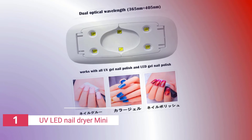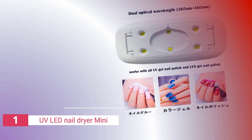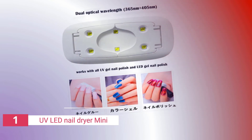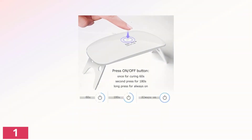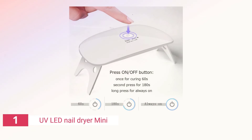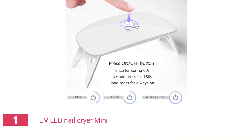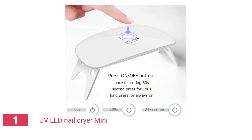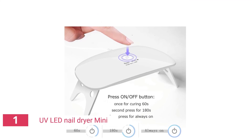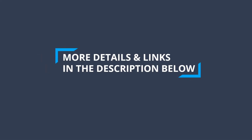It emits two wavelengths — 365nm and 405nm — to cover all bases. There are three pre-programmed durations to choose from: 60 seconds, 3 minutes, and always on. The light is switched on by pressing the button once; pressing twice activates the second setting, while prolonged pressure activates the third. It's powered by a USB connection — to operate it, connect the supply cable to a laptop or PC.